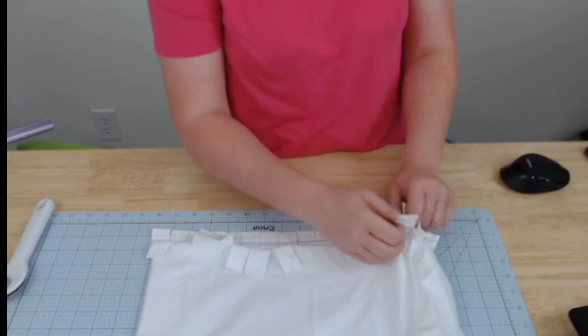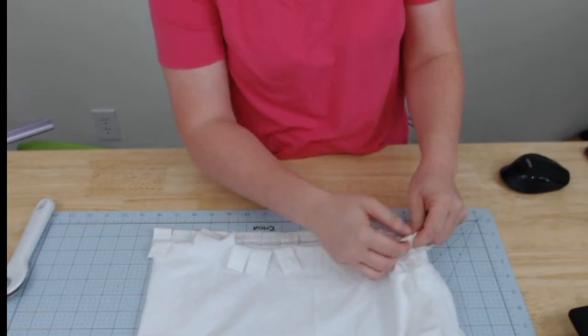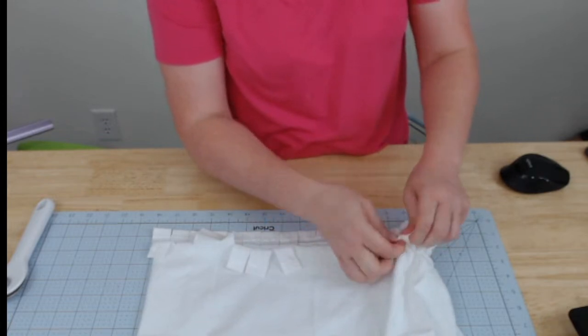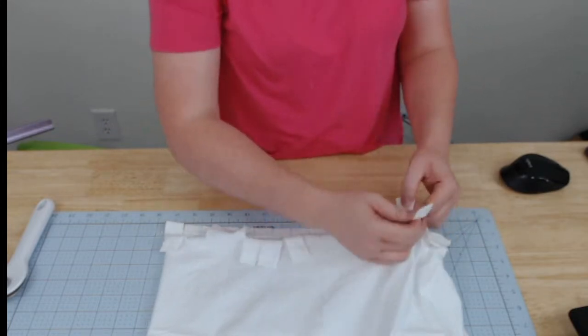Renee says, 'I'm a sewer — could I just sew the bottom?' You could totally sew the bottom, Renee. I am not a sewer at all, so this is all about the no-sew projects around here.